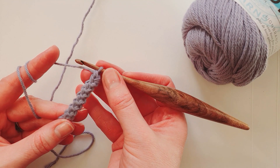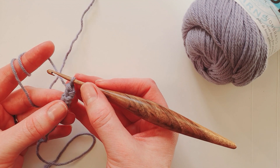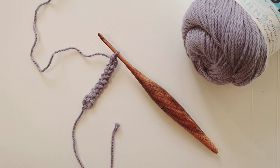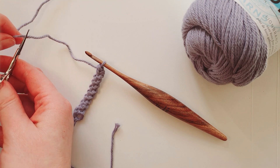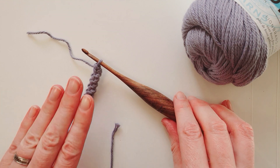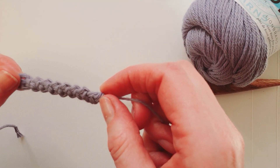When we reach the length we want and want to finish off, it's really, really simple. Just leave a length of yarn for weaving the ends in or sewing the cord to your project, cut and pull the yarn through — and there's your Romanian cord finished off.